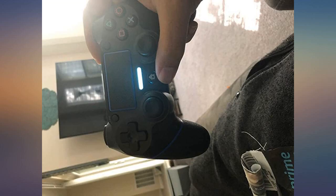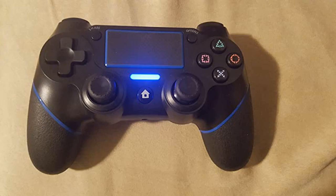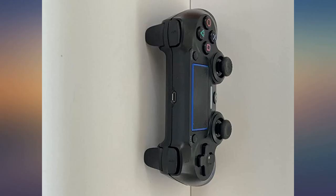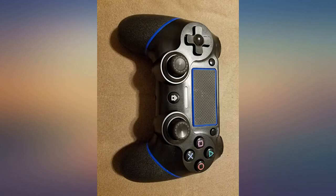I wanted a universal controller for all my gaming needs. I am amazed that this controller was able to connect to my PS3, PS4, and PC with ease. The controller is comfortable and all the buttons function without any lag. The games I tested on PS3 were Fallout 3, and on PC I tested Dark Souls and Apex Legends. All around, very happy with this product.